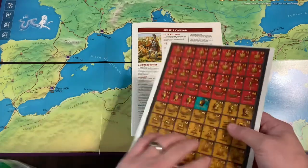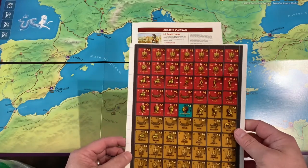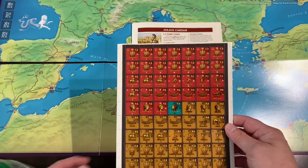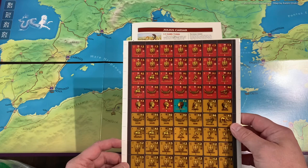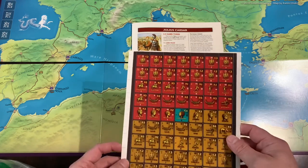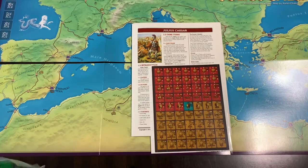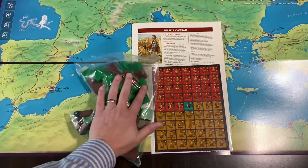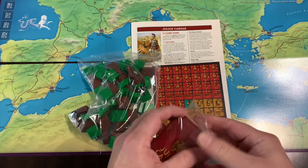That is the map and the rules. These are the stickers — I'm not a fan of stickers but they're kind of essential for a block game. I don't know of any that emboss or engrave their blocks automatically. Commands & Colors and all the traditional block games usually have stickers, so I've got some stickering to do.